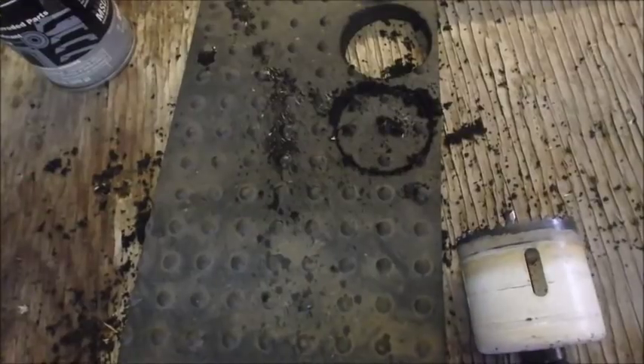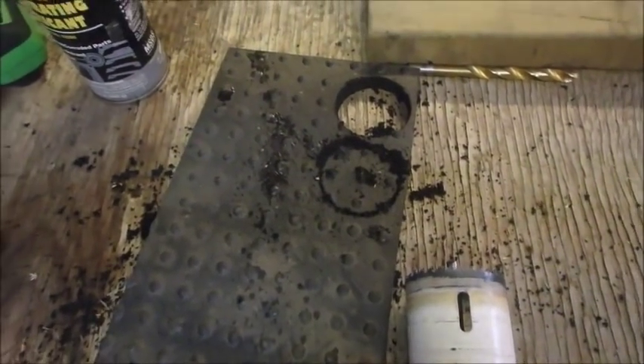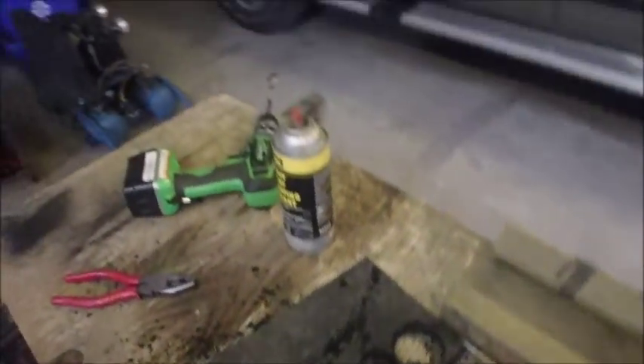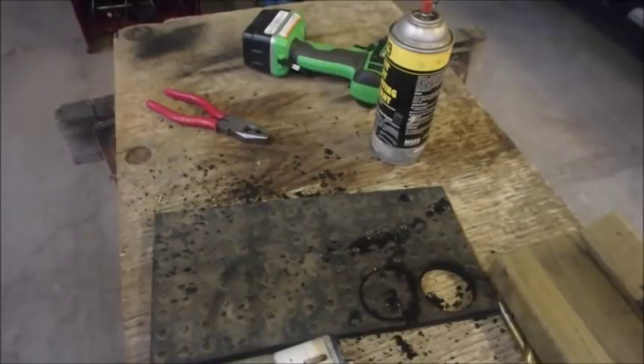My drills are all discharging because I haven't charged them for about a month. So now I'm just finishing the cut of this one particular hole.